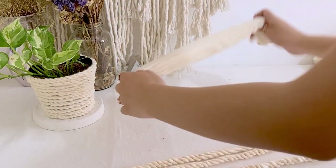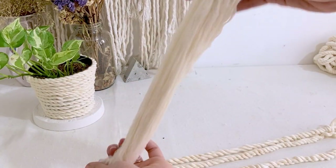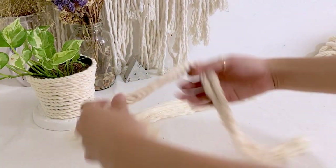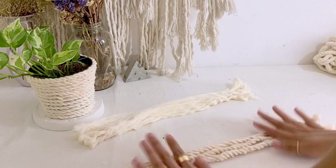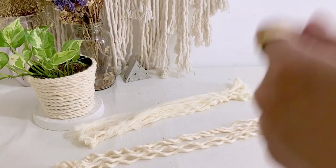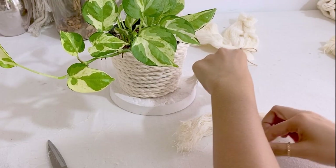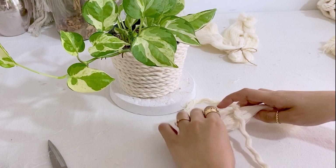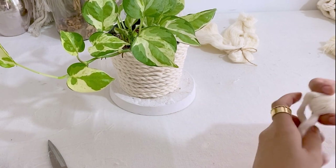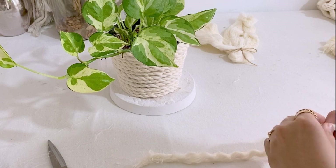We're going to use this one for our beard. Then we're cutting 3 cords for the dog's hair. We're just going to do the same process - untangle and brush. We're going to start with the beard first. I already trimmed this one. So what we're going to do is fold it into half and simply tie this part.